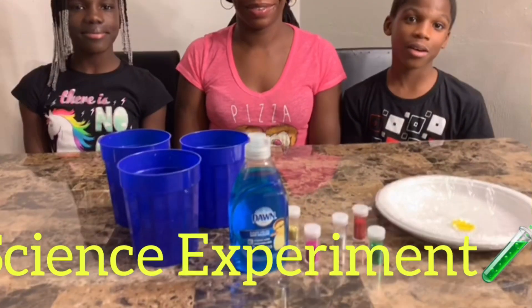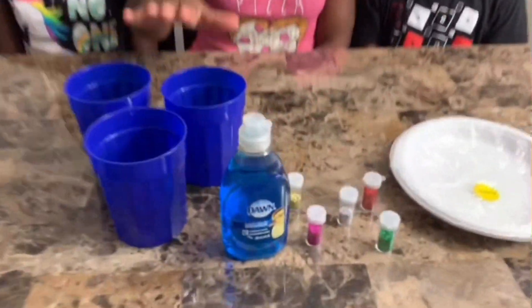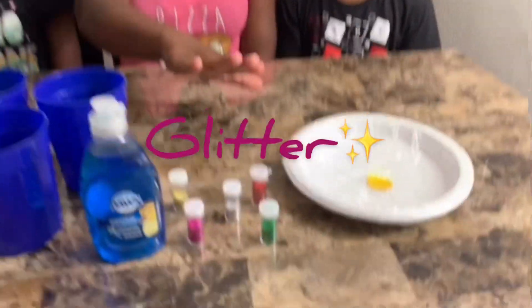Hello fellow YouTubers, we're back again with another video. We're going to be doing a little experiment with water, dish soap, and also glitter. We're going to mix them together and we're going to see what happens or what type of reaction we get. Let's ride!